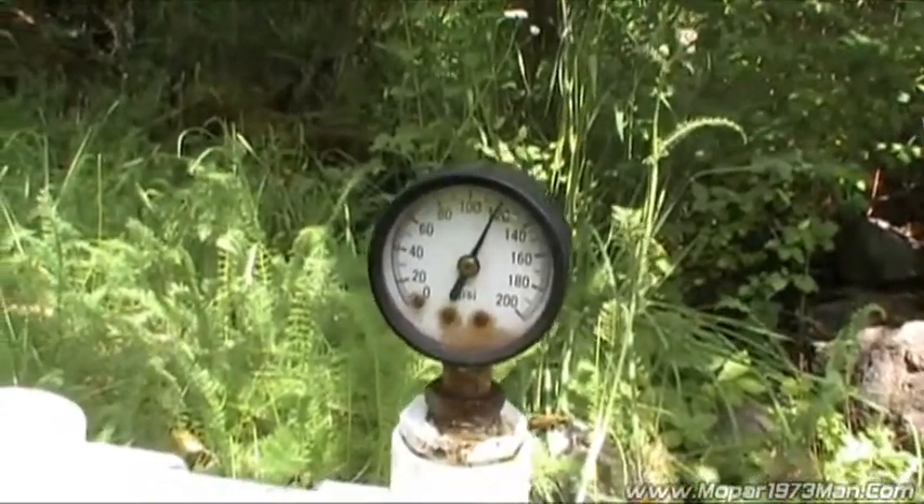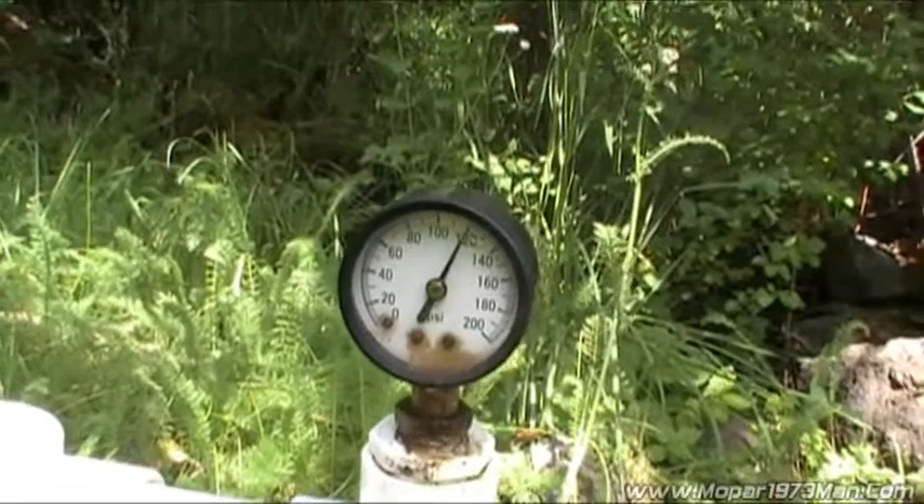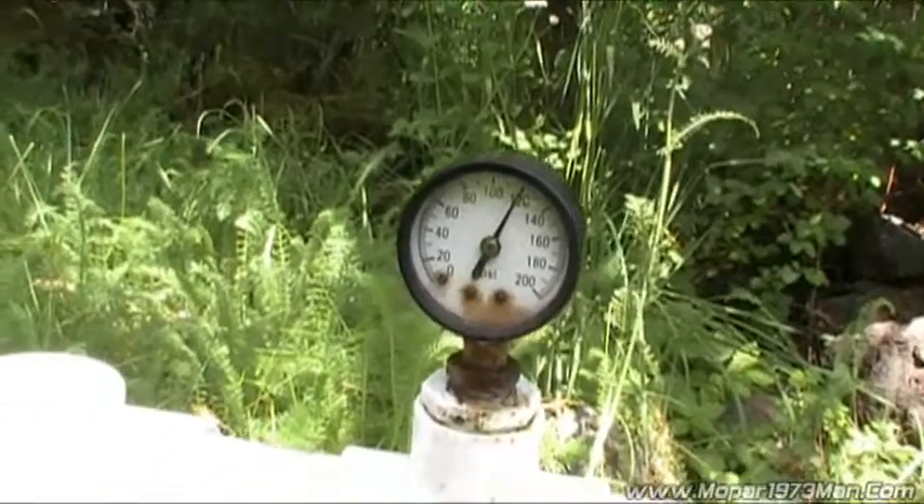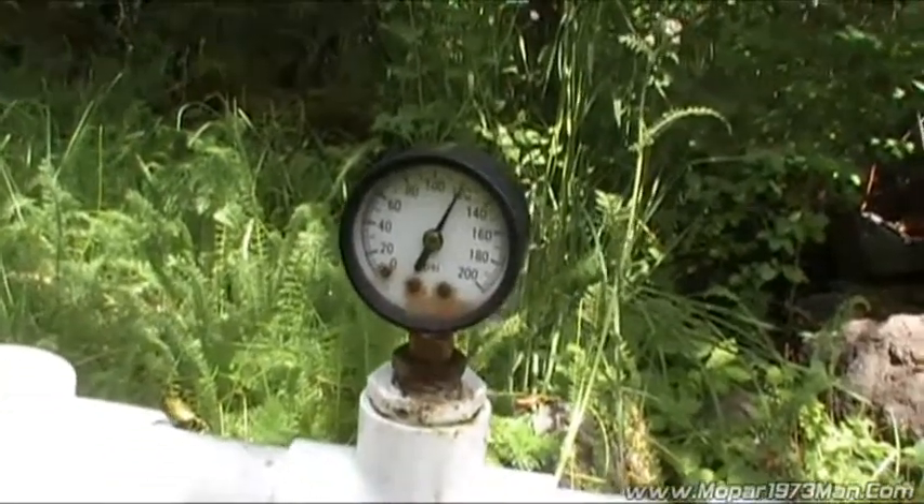That's why I'm always very cautious about how I turn off valves over here. I normally don't allow this kind of hammering effect because it actually ricochets all the way up the mountain. So here's your quick lesson for the day.